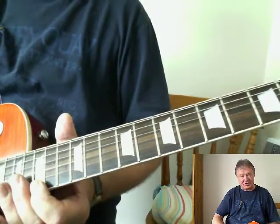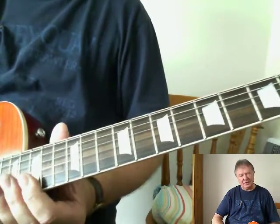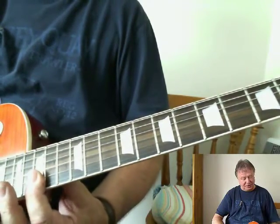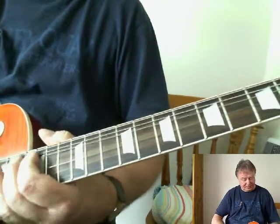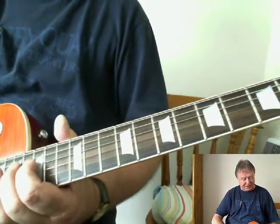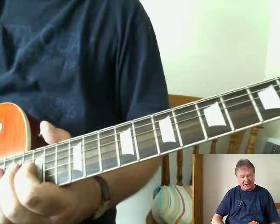Now, to get that top G — 15th fret, 1st string — we're doing that by barring the 2nd and 1st strings with the 1st finger. Then the 2nd finger has to quickly come back to the 4th string, 17th fret, for that double stop.